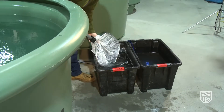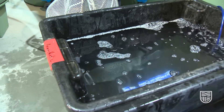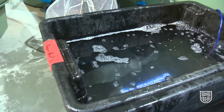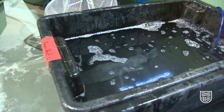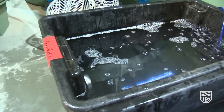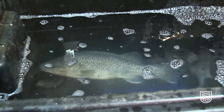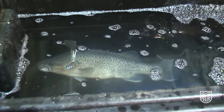Now that the fish is in the bath, what we're looking for is signs that the fish is losing what we call equilibrium — it loses its balance. The fish will start to slow down its gill beat rate, and eventually the fish will start to move onto its side. We want to see the fish with signs of no movement at all, which shows that it's under very deep anesthetic before it can actually undergo the surgical process.